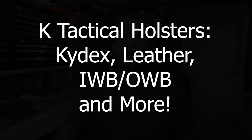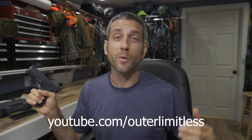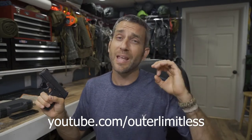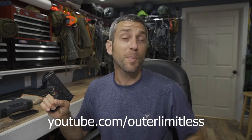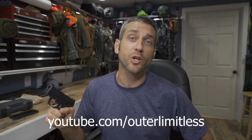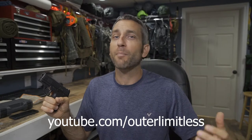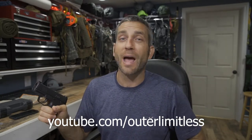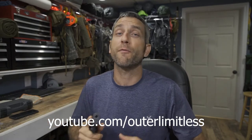Hey there everybody, Eric Outer here with my SIG P365. You're stopping by on the Eric Outer YouTube channel, which is the firearms half of my Outer Limitless channel. My name is Eric Outer, your host. If you're interested in hiking, camping, backpacking, outdoor excursions, knives, flashlights, backpacks, tactical gear, or EDC gear, take a look at my Outer Limitless YouTube channel for more details.